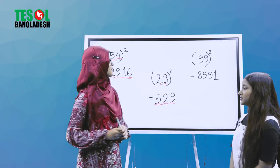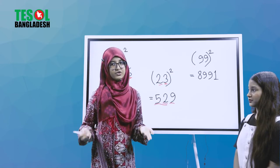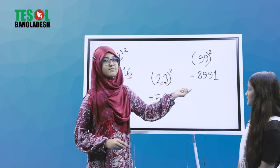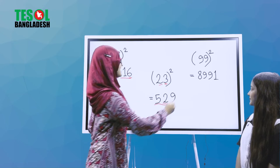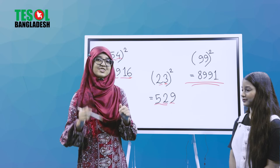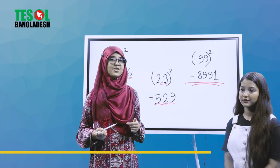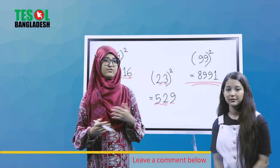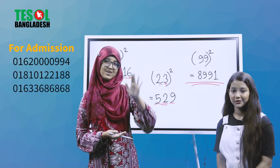As our last example, we have 99 squared — which is the highest two-digit number. Can you find the mistake here? The whole answer shown is actually wrong. Just let us know what the right answer is — comment down below the correct answer. And this is it for today. We will see you guys in the next video. Till then, Assalamualaikum.